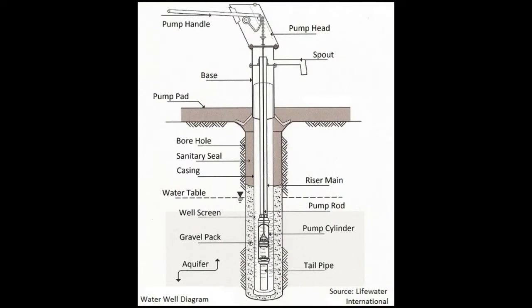Once the well is cased, gravel is packed around the outside of the plastic pipe to filter any dirt or sediment that could enter into the well. The top of the well is cemented around the casing to not allow any groundwater to get into the well that may be contaminated with organic material.